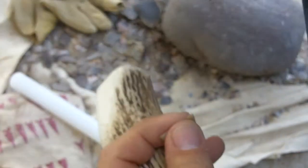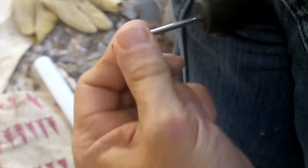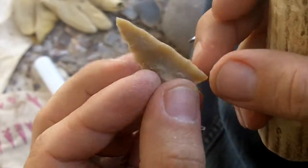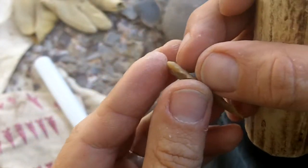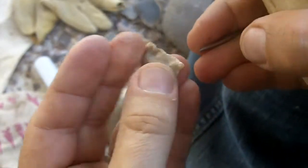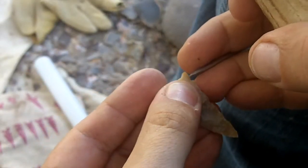I'm going to switch over to a different type of tool here — it's got like a chisel tip on it. I'm going to punch the notches on here. I think that's thin enough. I'm going to make an Edwards point, I just need to start the notches.